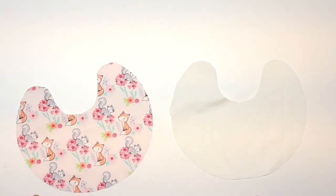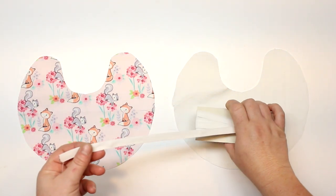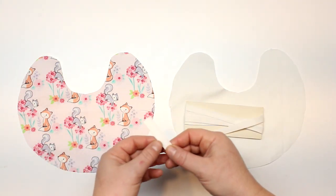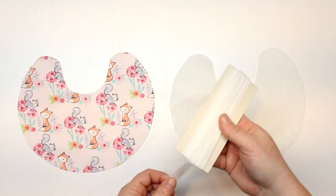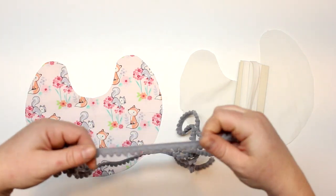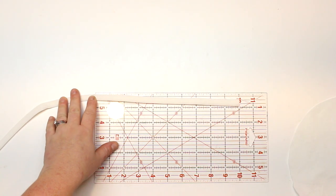I do have a few bib tutorials on my channel that have snap closures, but this one's going to be a tie closure. I'm actually going to be using some double-fold bias tape, but you can use soft cord or anything that would be nice against baby's skin. This is double-fold bias tape — about a half inch wide — and it will be perfect as a tie. This is what they use in most bibs. I'm going to cut two pieces at 10 inches.